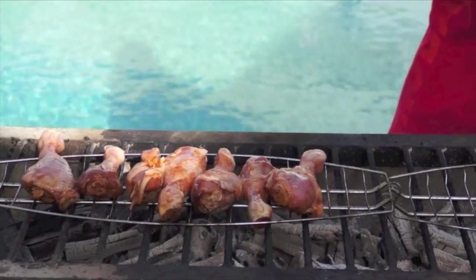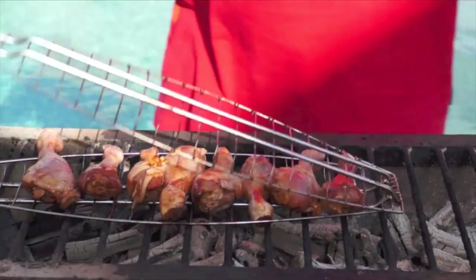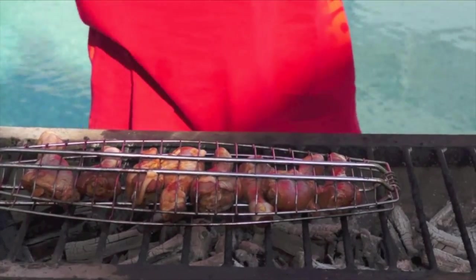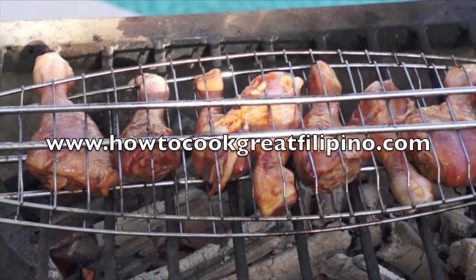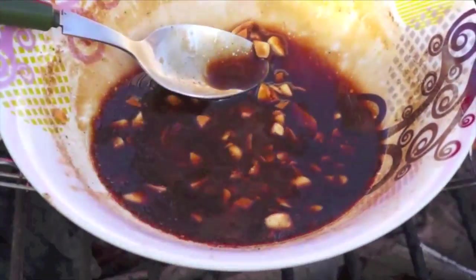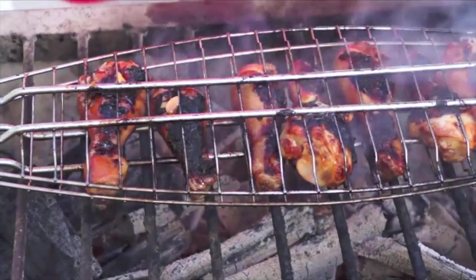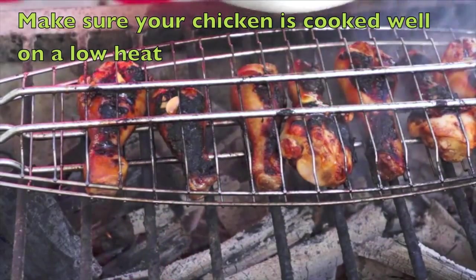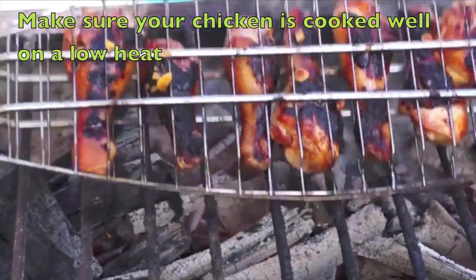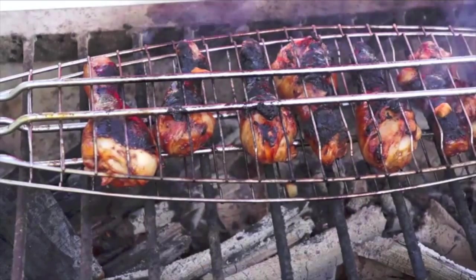And then we're going to start cooking the chicken drumstick. Later on we will turn it on the other side. Just now I've turned the other side mga kabayan — don't throw away this sauce, this will be useful for adding good taste to the chicken. If you have a brush, much better; so now I'm using only a spoon. In a few minutes this will be ready.